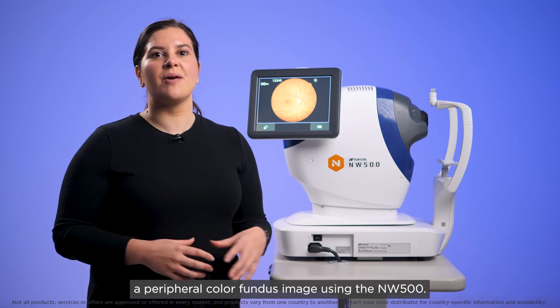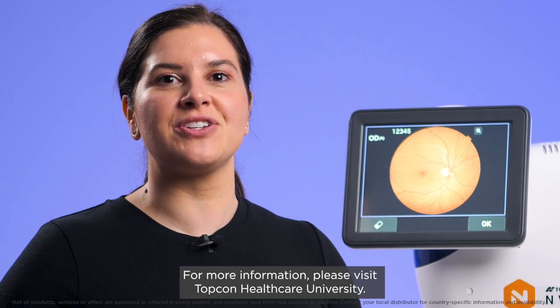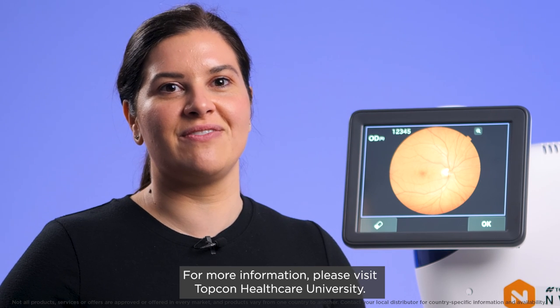And that's how you capture a peripheral colour fundus image using the NW500. For more information, please visit Topcon Healthcare University.